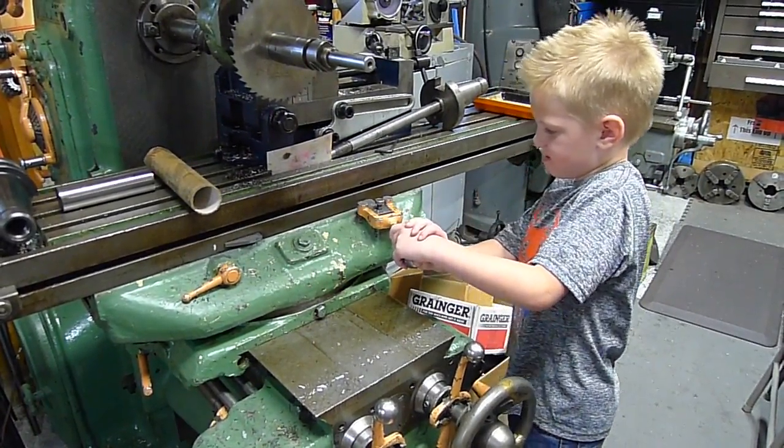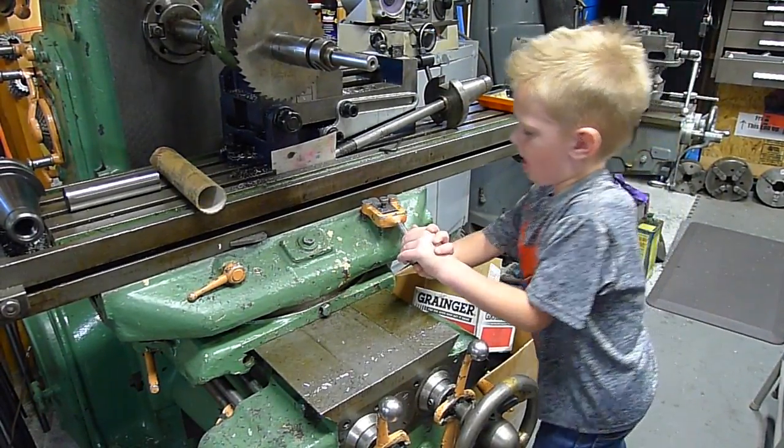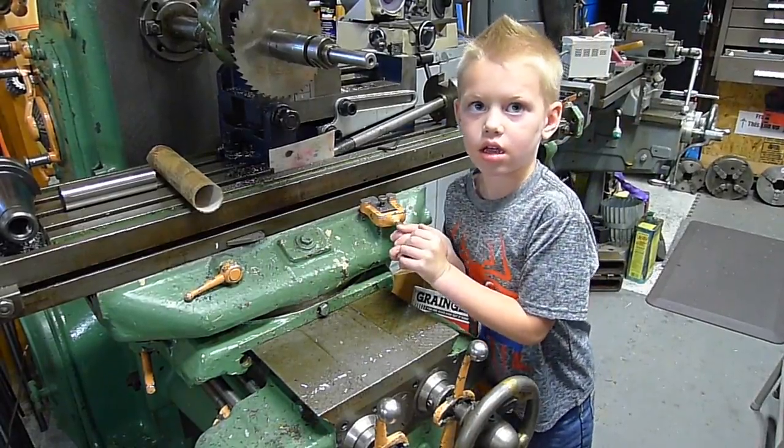Okay, slow. There you go. Gentle like that. Okay, put it in the middle.